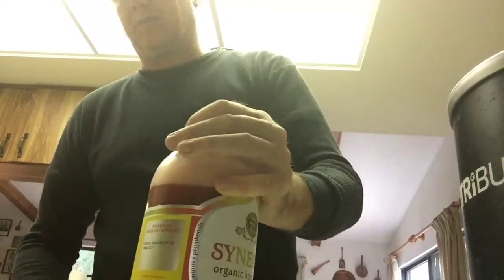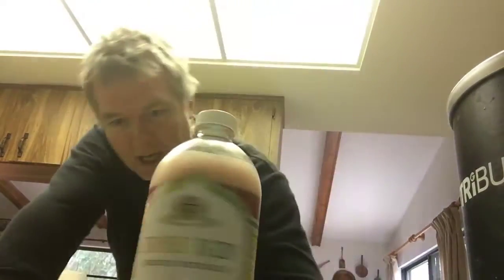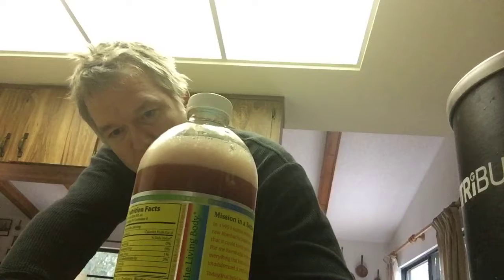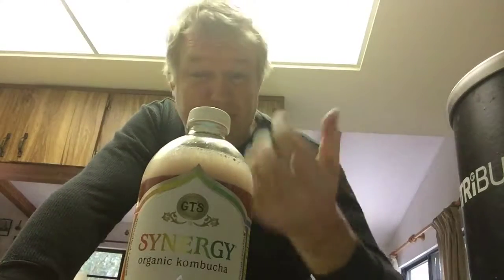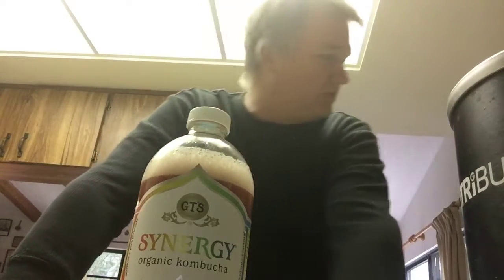So making kombucha — once you have it, you can just keep making it. You should probably have like three or four bottles and just keep rotating from bottle to bottle, filling it up. Probably five bottles of kombucha is ideal.